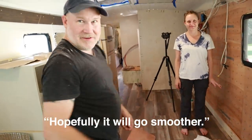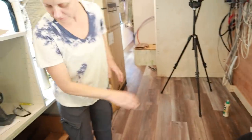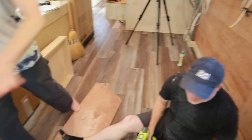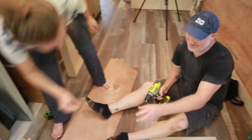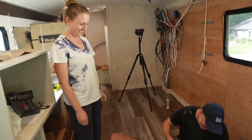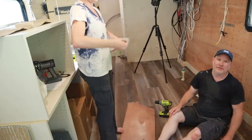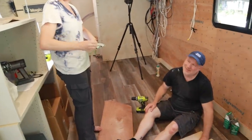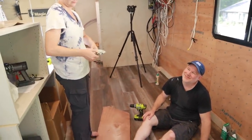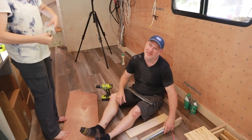We only have two drawer slides left — so we can do two more drawers, and then we need to get slides for two more. I'm going to have to get on Amazon and see if we can get express delivery. Don, somebody wanted to know what's on your arm — somebody thought it was a smudge or oil or a burn. It's a tattoo of my lucky number — lucky number eight. You've got an eight on your hat too. That's infinity.